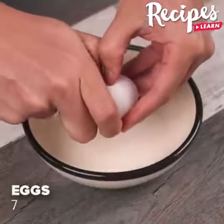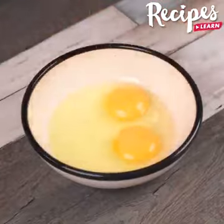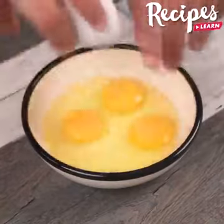In one container, add 7 eggs. Make this recipe at home, and then come back here to tell me what you thought. I'm sure you and your whole family will love it!